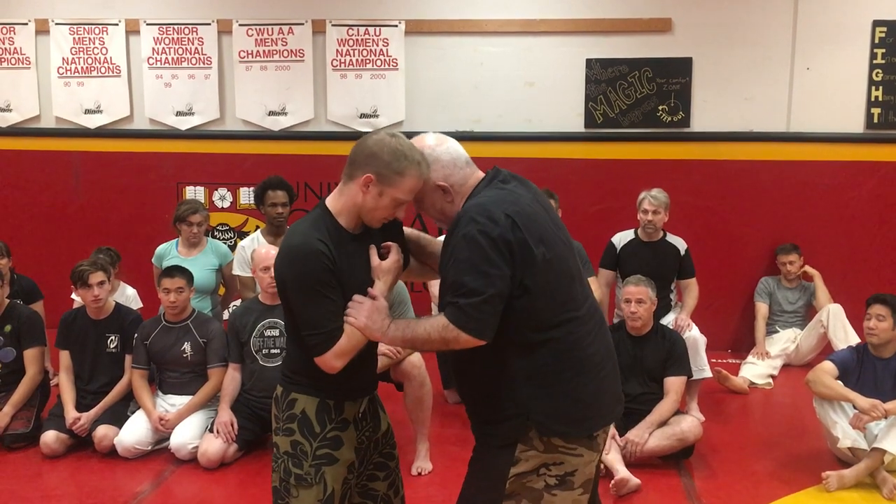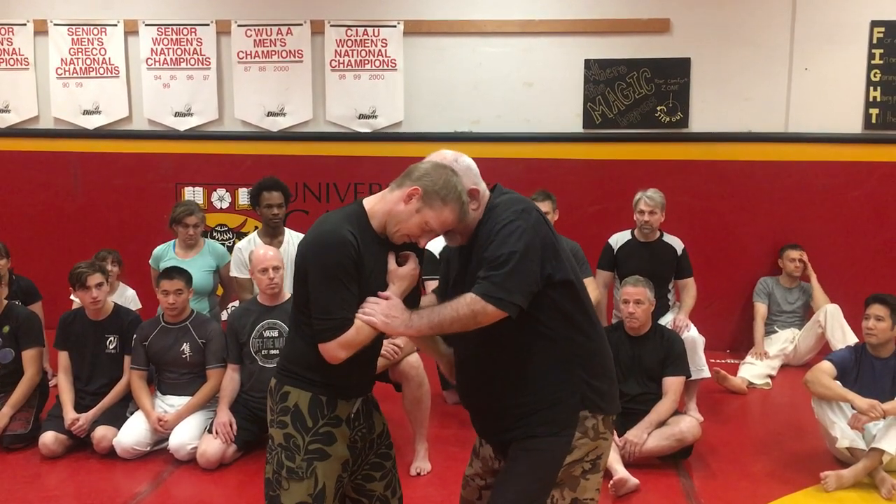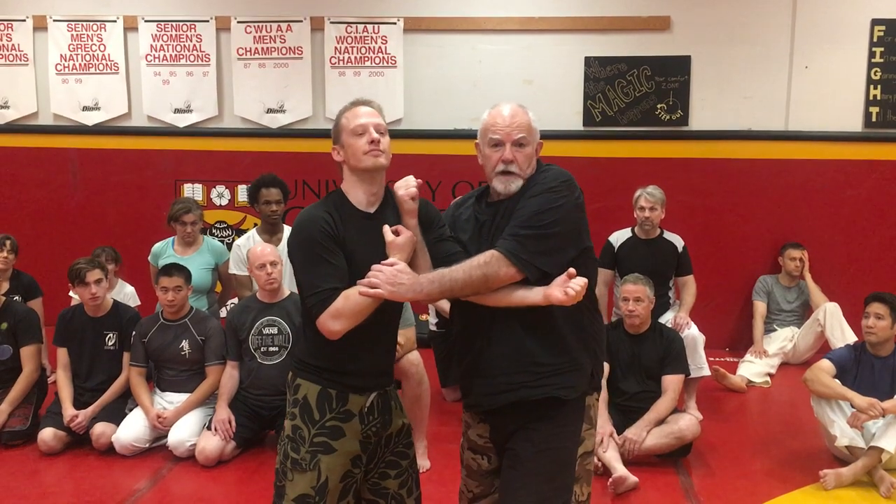Alternatively, if I'm leaning in, I'll bring the hand up and uppercut into the face. Either way works for me, one of the two.